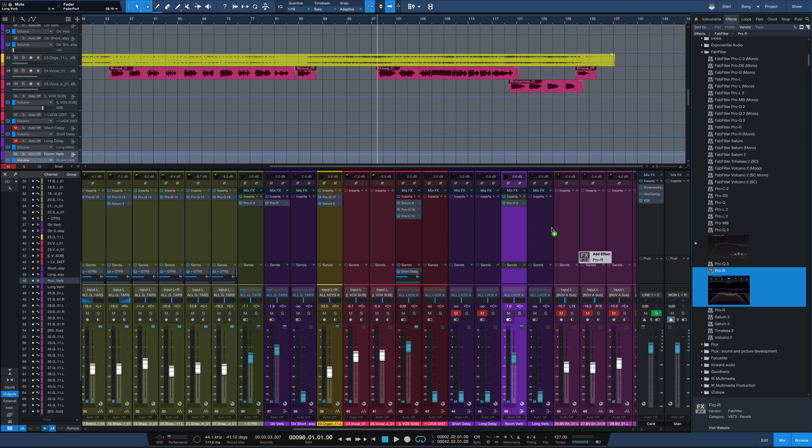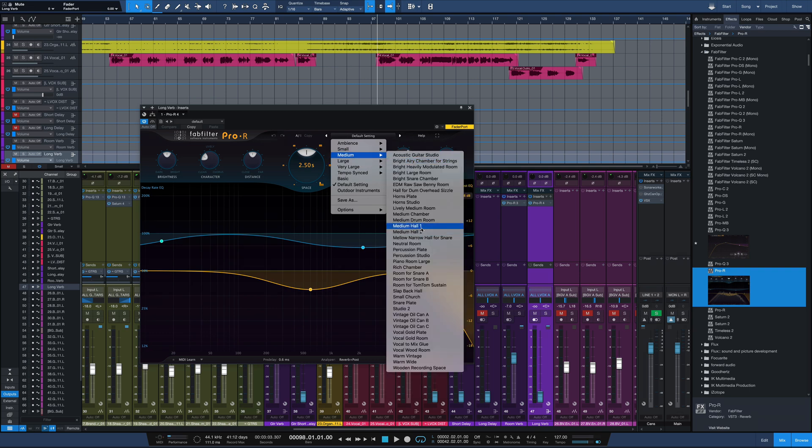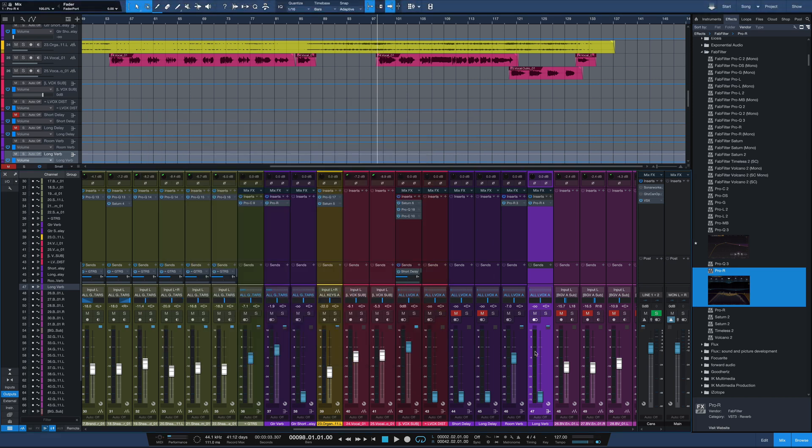Next thing I want to do is bring in Pro R again on the long reverb channel. For this one we're going to go with a medium hall reverb — medium hall 2 — at 100% mix. I really don't want this vocal to be overwhelmed by reverb, so I'm just dialing in a little bit here.